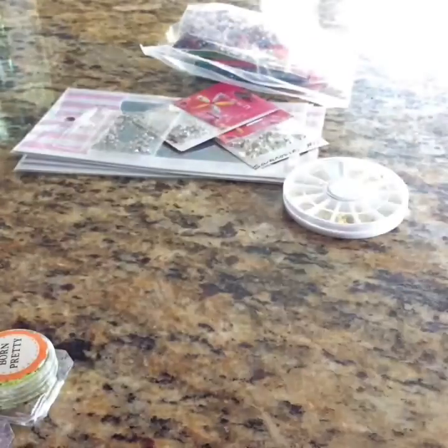I did order some rhombus and some circles as well, but not from Born Pretty. That's from that.